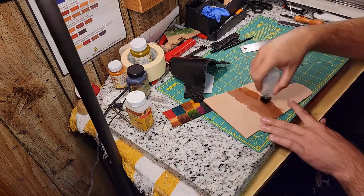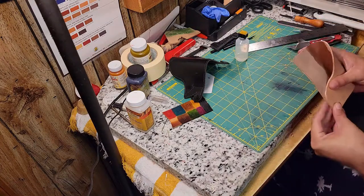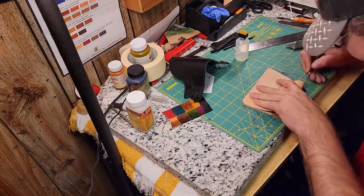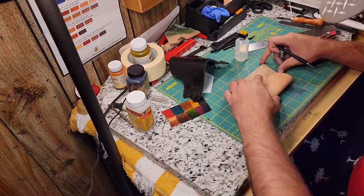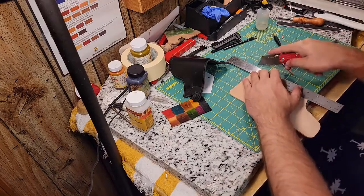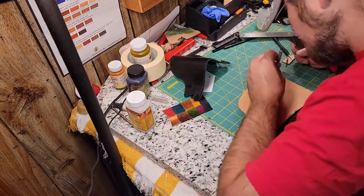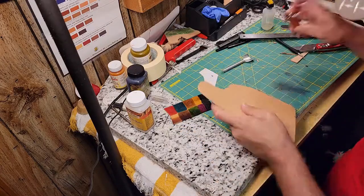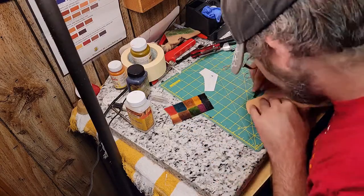After getting the first edges of the holster cut out, I wet it down the center to allow me to fold it over more easily, and then I'm able to cut the corners on the opposite side to match the original side, or the first side.